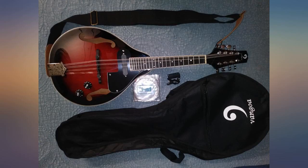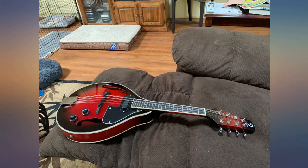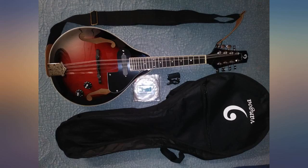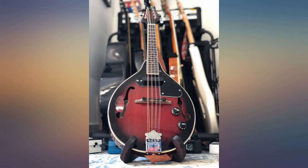As soon as I received it, I was able to tune it with the electronic tuner that was included. I watched online videos on how to play and it sounds great. It also comes with a nice sturdy case, picks, a strap, and extra strings. Oh, and it is also electric and comes with a cable to hook up to a speaker.